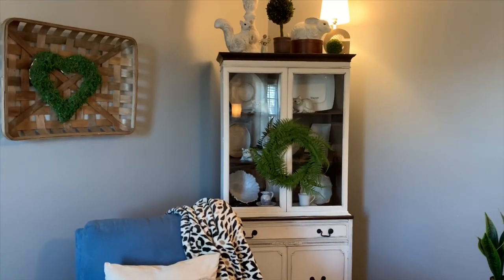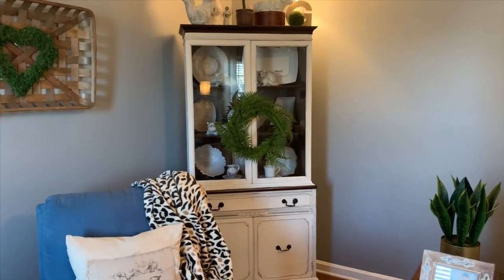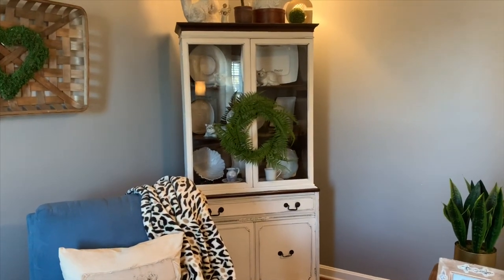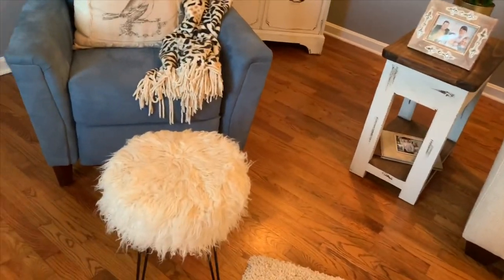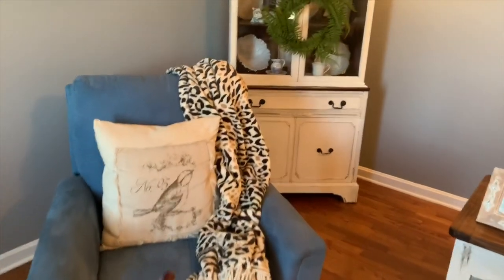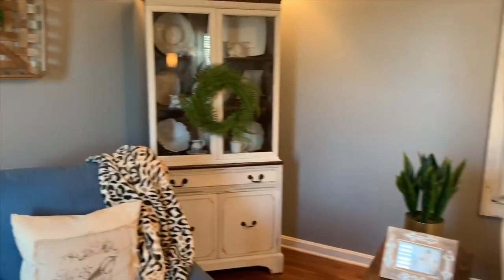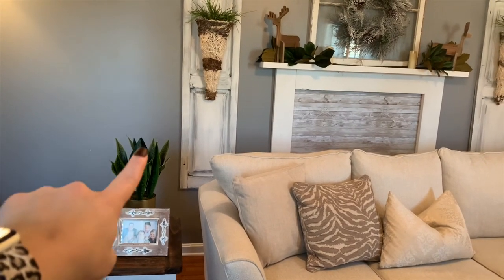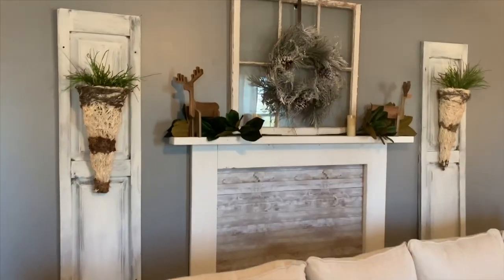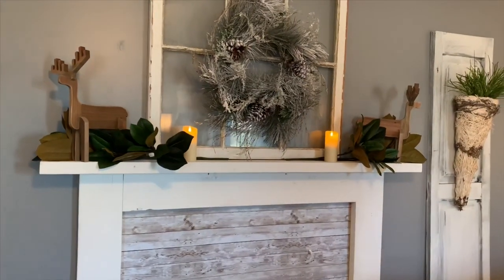This area is pretty much the same, but I put this little fern wreath by Hearth and Hand — I found it at Dirt Cheap for less than $2, and it is currently at Target for around $25. This little chair and ottoman is the same, and I just put this little animal print throw right here that has our names monogrammed on it. This little potted plant is from Target but I found it at Dirt Cheap. I left my little magnolia stems and my wooden deer up there for winter decor.